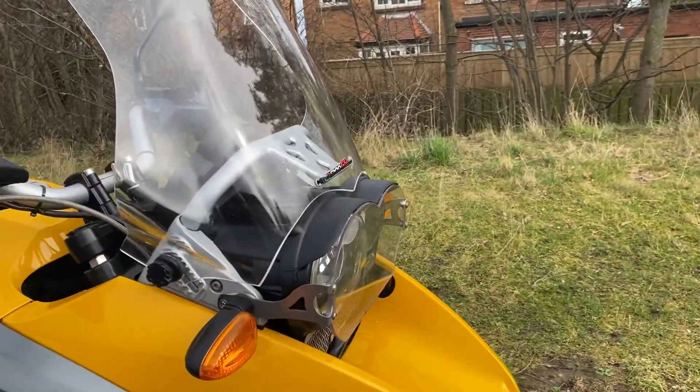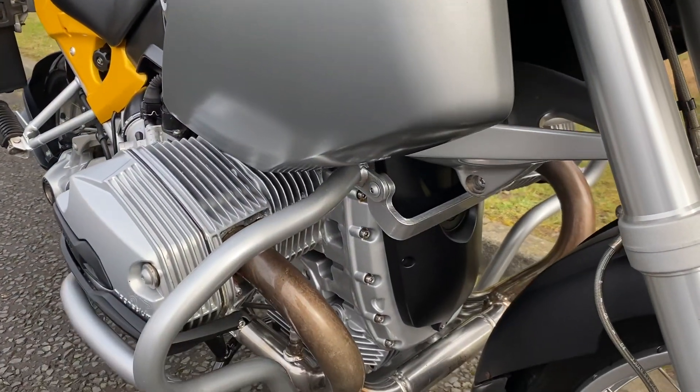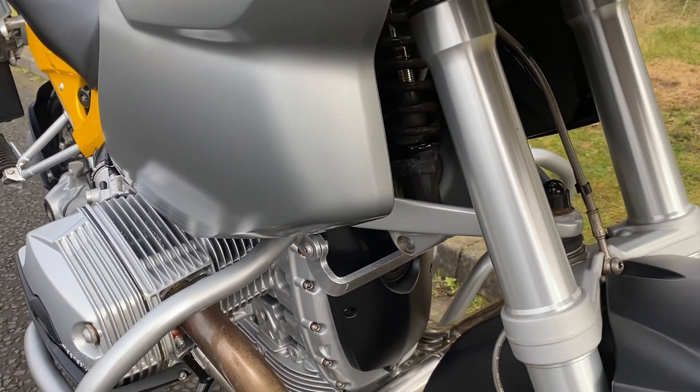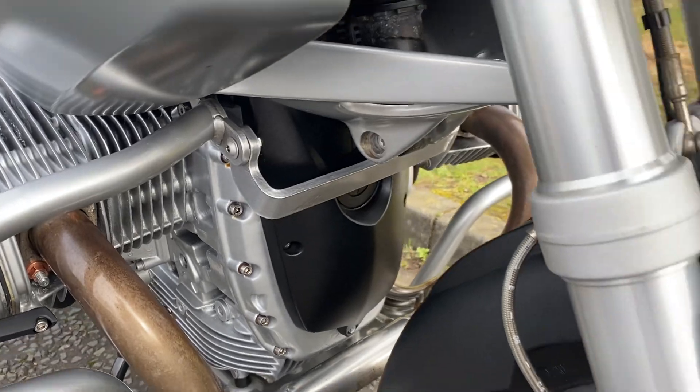It's a tidy bike, like a lot of BMs of this sort of age. The front of the engine, the paint had started to come off so I've repainted it. You'll always know it's been painted but I know what I'm doing, I've done a tidy job on it. As you can see, I've had some stainless steel bolts put in as well.